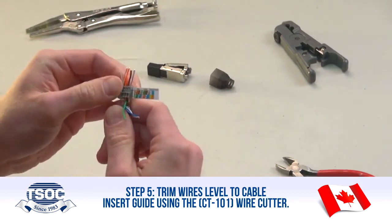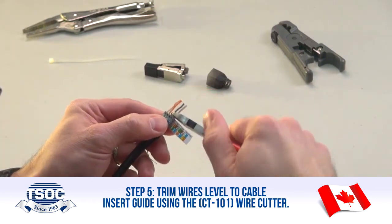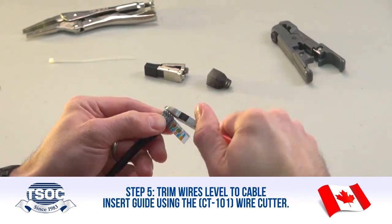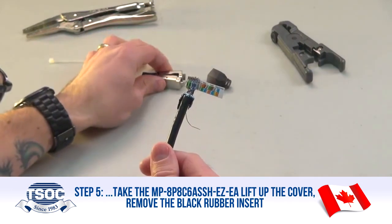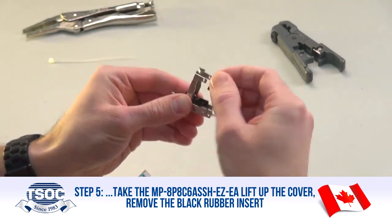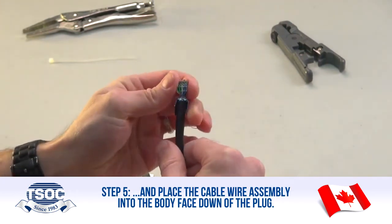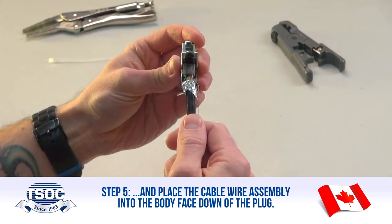Step 5: Trim wires level to the cable insert guide using the CT101 Wire Cutter. Take the MP8P8C6A SSH EZ-EA, lift up the cover, remove the black rubber insert, remove the diagram sticker, and place the cable wire assembly into the body, face down of the plug.